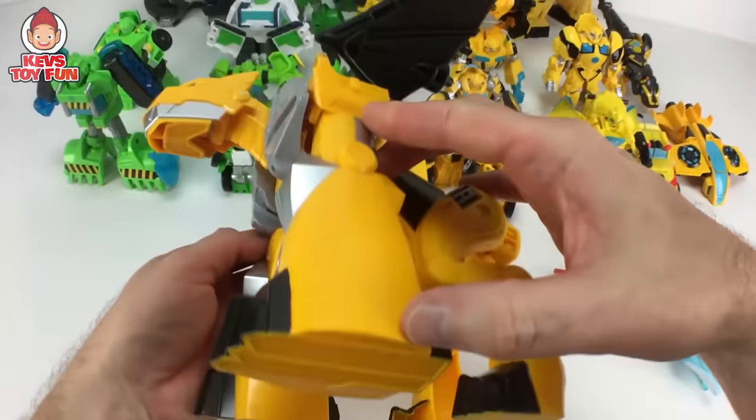Here is another repaint of the Bumblebee figure — pretty awesome. All you have to do is kind of pull the hood back and there are his arms. You can see this guy is exactly the same thing, just a different paint job. Very cool figure nonetheless.